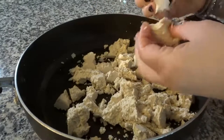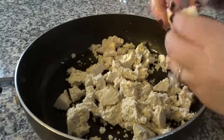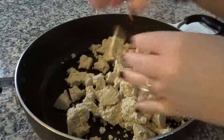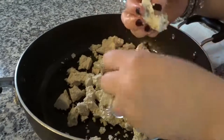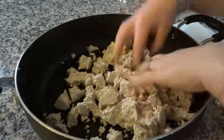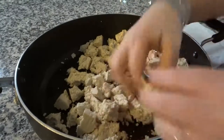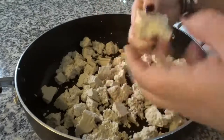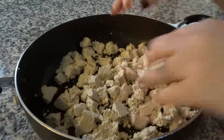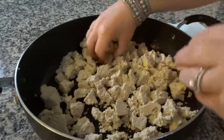I often just do a rough crumble like this and then while it's cooking I continue to break apart pieces that look like a weird shape. If I want it to look more like chicken I'll just cut it with my spatula. At this point when I'm usually doing this it's on the stove, it's getting warm, I'm hearing the sizzling, and this is where I'll season it.